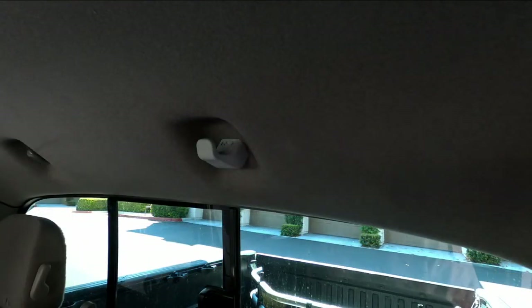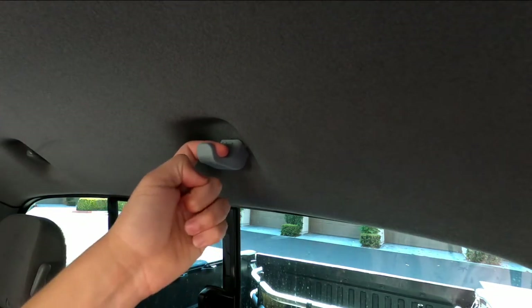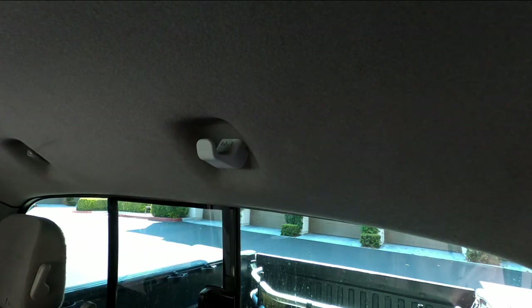These hooks are made out of an ASA type plastic. ASA is very UV and heat resistant, so you're going to be able to leave this in your hot car, even on the dash in direct sunlight — it's not going to fade and it's not going to warp. These are also exceptionally rigid; pulling down pretty hard right now and the only flex you're seeing is because this headliner is backed with foam.